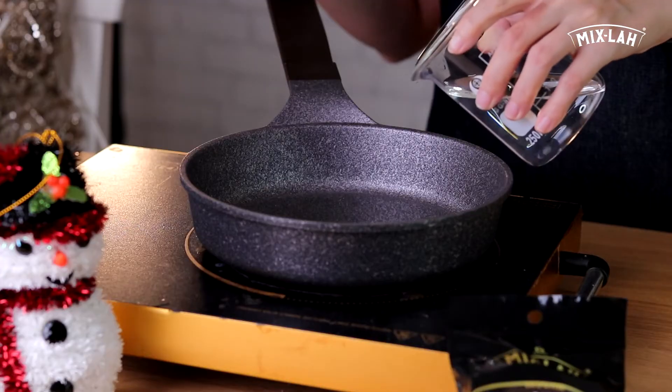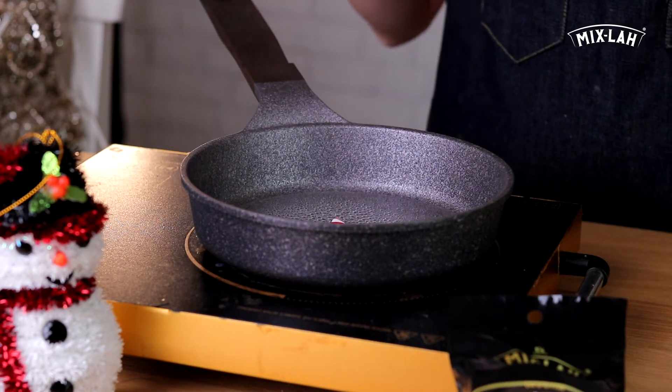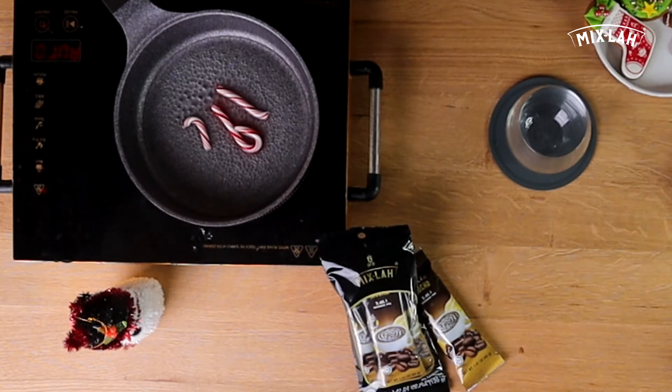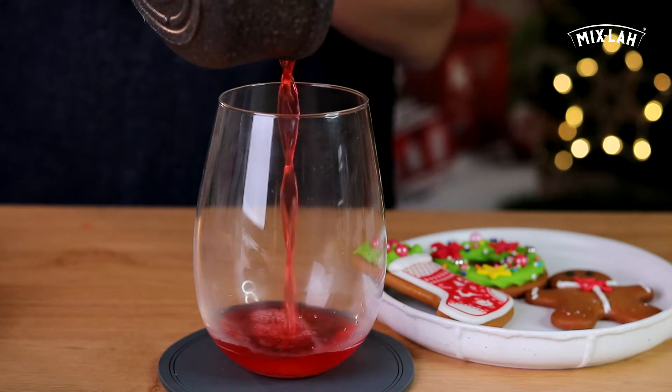Now we need to boil some water in this magical pan and put down this beautiful peppermint candy to melt it. In this empty cup I put some peppermint candy.